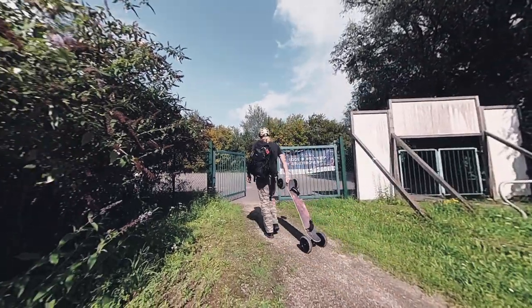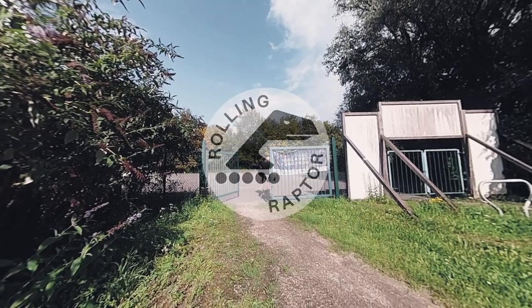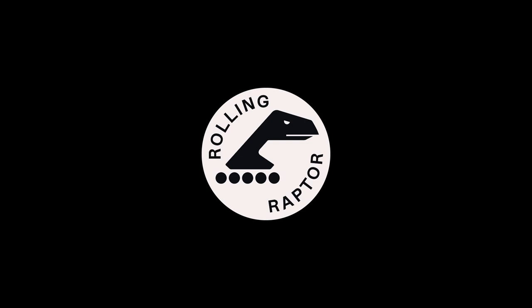In my next video I'm taking you to a big ass slope and I'll show you three ways to roll down a grassy hill. Thanks for watching. Keep rolling.